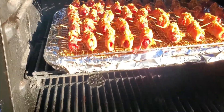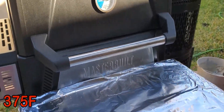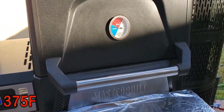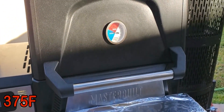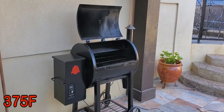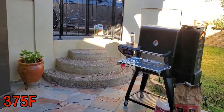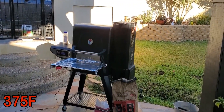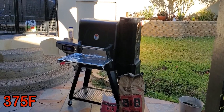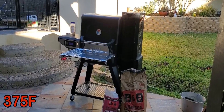They're back in the smoker. I did crank it to 375, so we're going to check them in about 40 minutes — stay tuned. Got the Pit Boss going over here too. We're smoking some little smokies wrapped in bacon topped with some brown sugar.